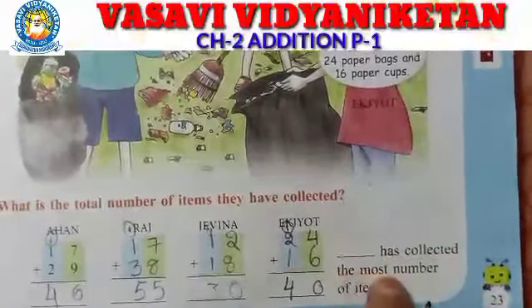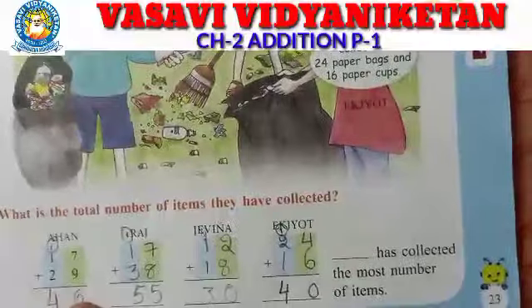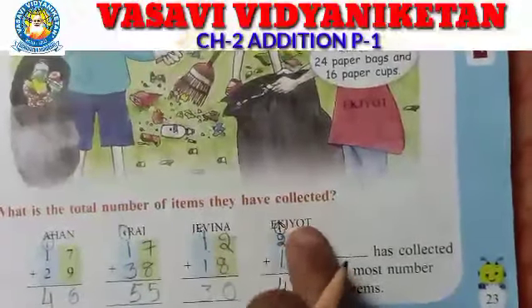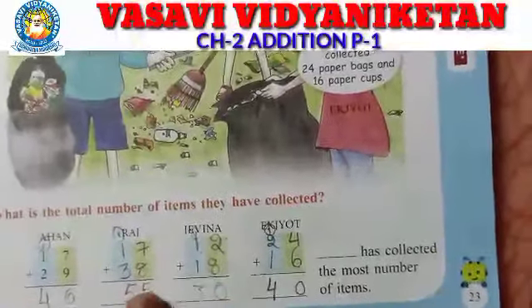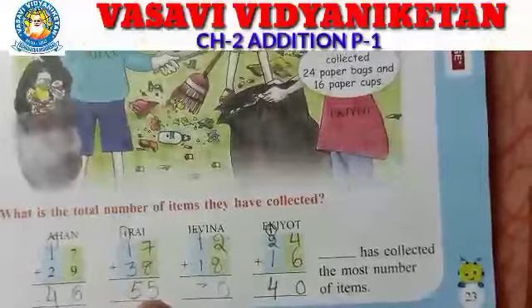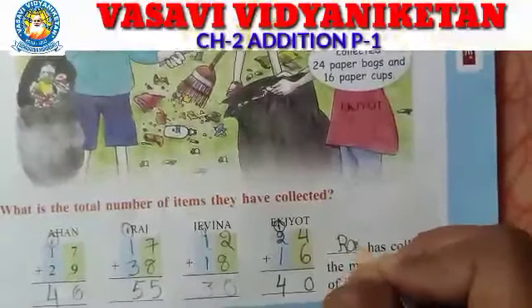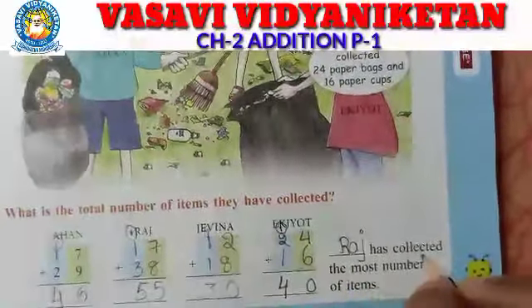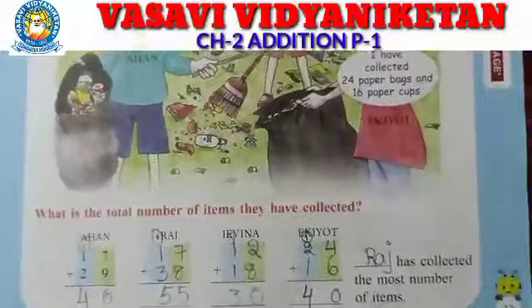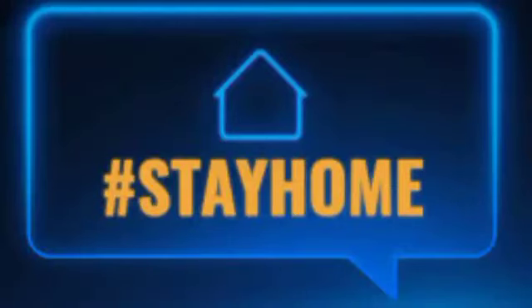Now see here — which person collected the most number of items? Ahan collected 46, Raj collected 55, Javina collected 30, Exot collected 40. Which is the greatest number? 55 is the greatest number. So Raj has collected the most number of items. I hope you all understand how to do addition. Once again, practice in your homework notes. Stay home, stay safe.